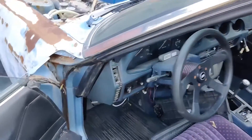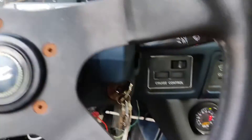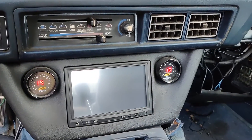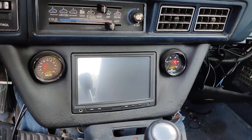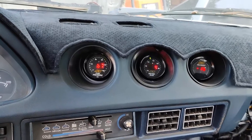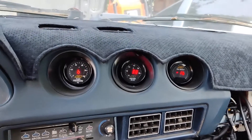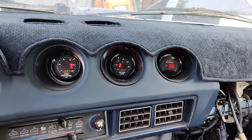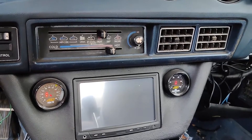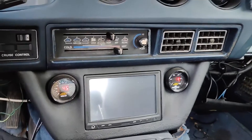Forgot to go over the gauges. Those LEDs kind of mess with you. Oil pressure was not good at all — not good at all. Fuel pressure is good. Air/fuel ratio is a little rich, and then vacuum — not terrible, but should be pulling like 20. We should be at least over 15 on the oil pressure.